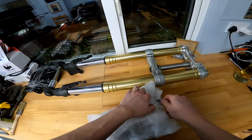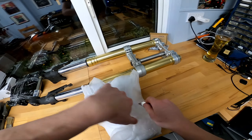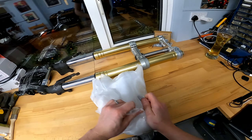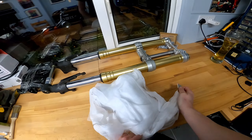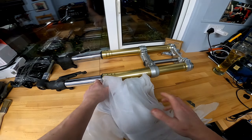I honestly forgot what I ordered at this point. I knew about the handlebars and the fork with the yoke, which I think are pretty tasty.